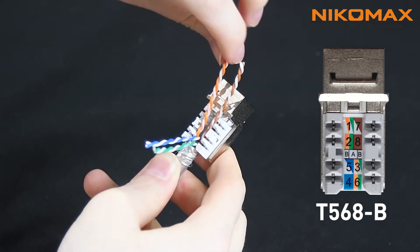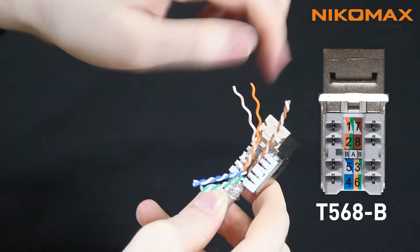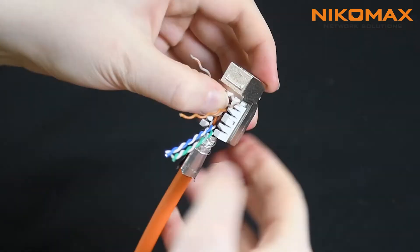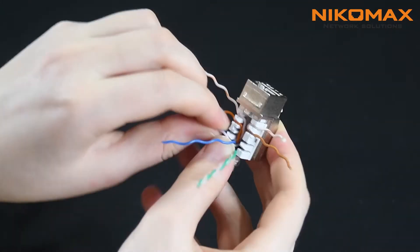Slightly spread the pairs and cut off separator carefully. Spread the conductors according to the T568B wiring scheme — firstly far conductors, then close ones. Keep the pair twisting as much as possible.